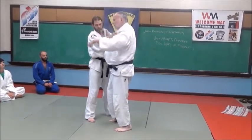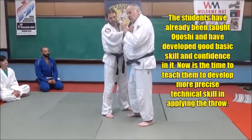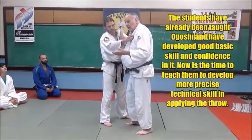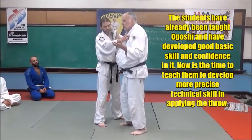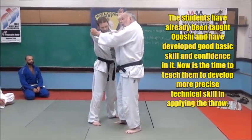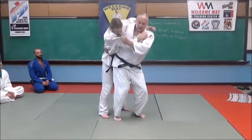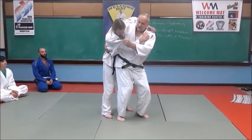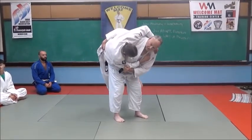With both hands — my left hand and my right hand. What I want you to do is not the full throw yet. I just want you to turn around and pick him up and hold him on your hip. That's all. So you're going to break his balance, keep pulling, and with your right hand grab around his waist and turn around. See how I put my hip out to the side? I just pick him up and hold him there. If I can hold him there, I can throw him.